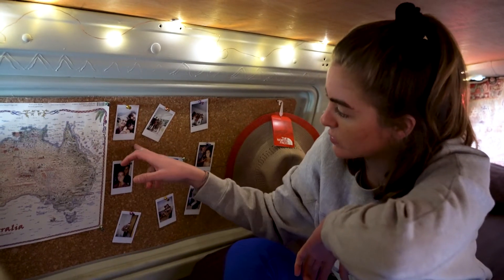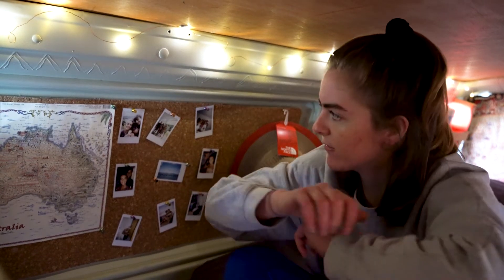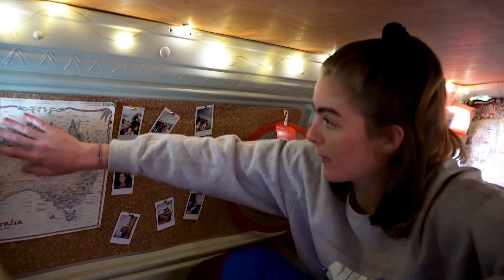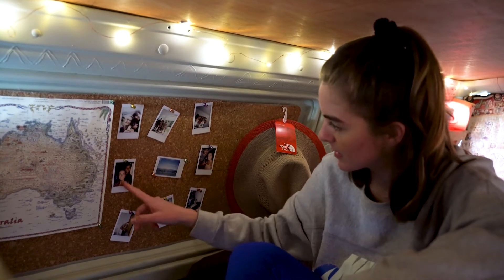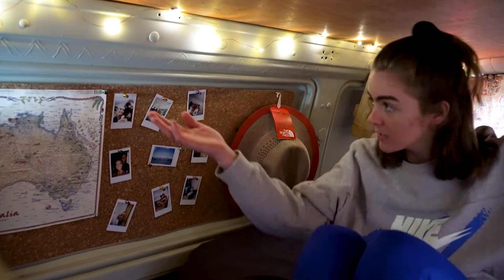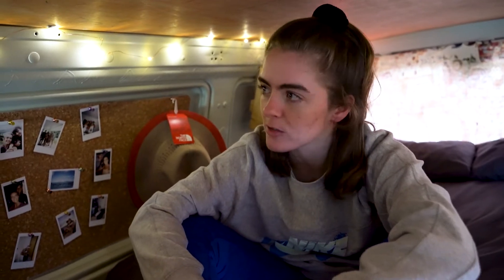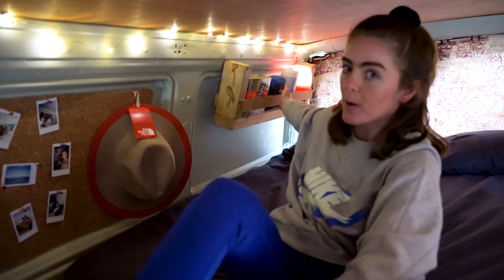On this side we've got some cork panels that we got for $13 for a pack of six at Bunnings, which is like an Australian B&Q type thing. We thought it matched the olive colour well. We've got a map that was already in the van, still brand new in its casing, so we've stuck that on the wall. Stuck a few Polaroids up — little memories — make sure we don't forget anyone while we're on the road. And we've got fairy lights going right down the sides, which are actually quite bright. Battery powered so we don't have to worry about plugging them in. And a shelf that Kelly made at work, with Yorkshire tea and a few little bits and bobs and an extra lamp.